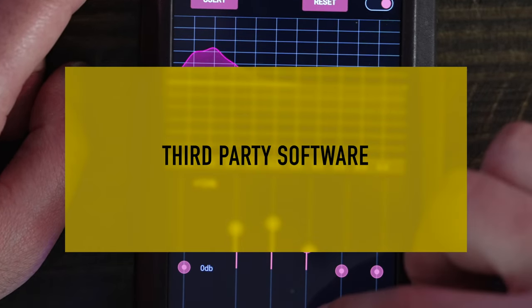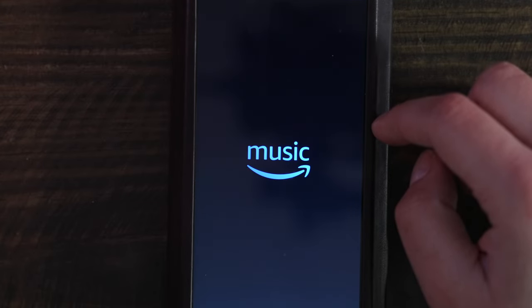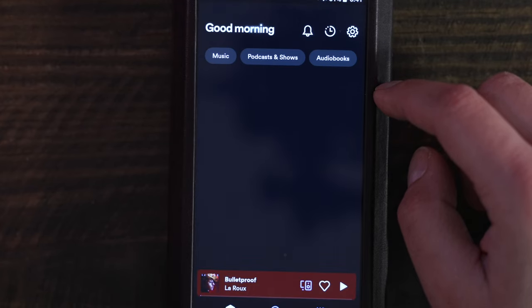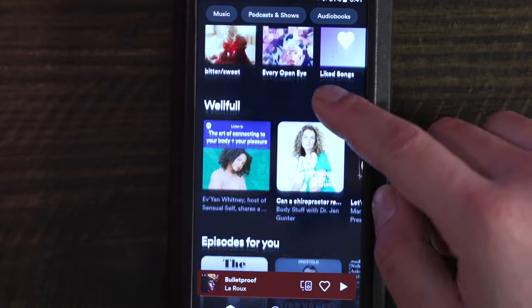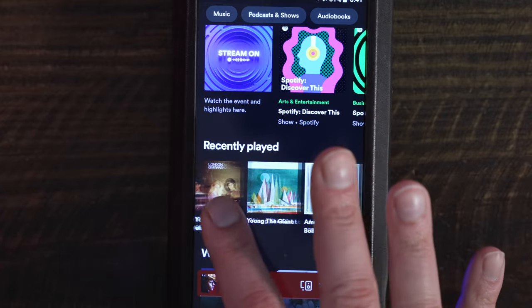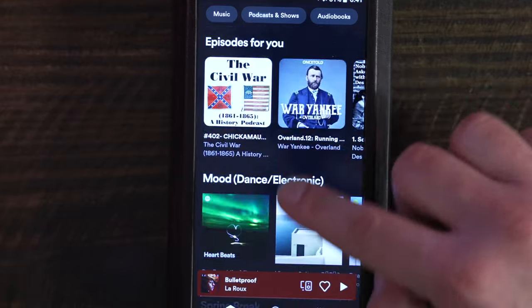In this section, we are going to talk about third-party app support. As an Android music player, the M17 supports all Android applications — you can download YouTube, Spotify, Tidal, and any other program you might otherwise install on an Android phone or tablet. This opens the M17 to a multitude of music playback software. There are a few caveats. The first is the total available storage: while you have nearly 50GB at your disposal initially, downloading videos or large high-resolution files will quickly deplete the onboard storage.